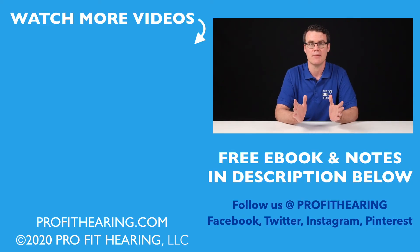Remember, ProFit Hearing brings you the best insight in today's latest hearing aids, headphones, and audio technology to improve your life. If you have concerns about your hearing, always consult with your local physician or audiologist. Thanks for watching, and I'll see you in the next video.